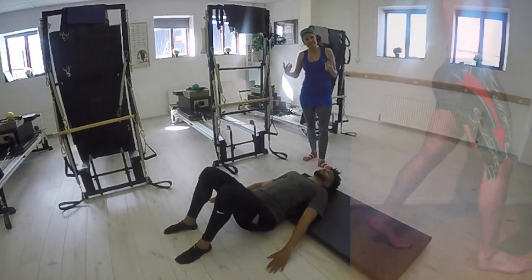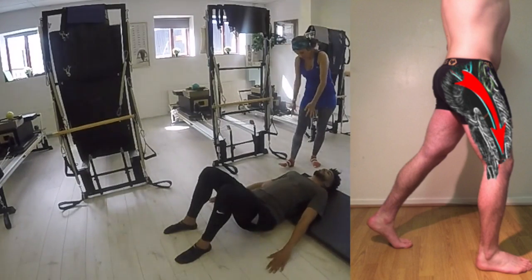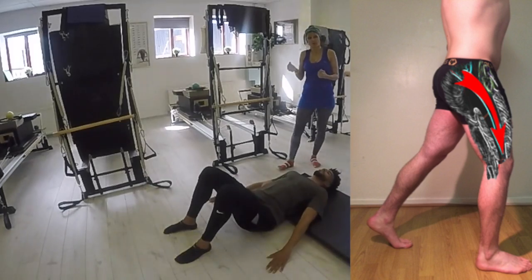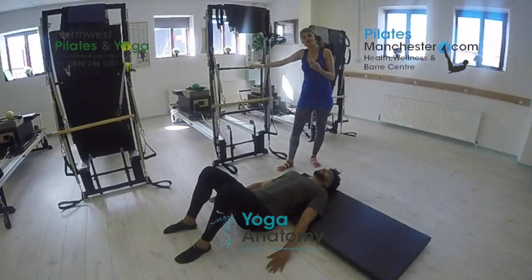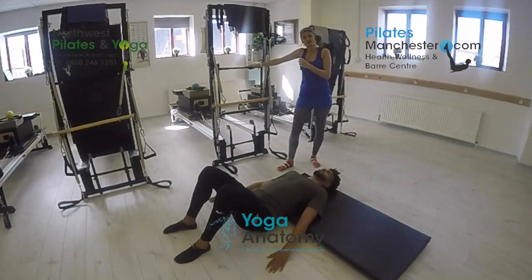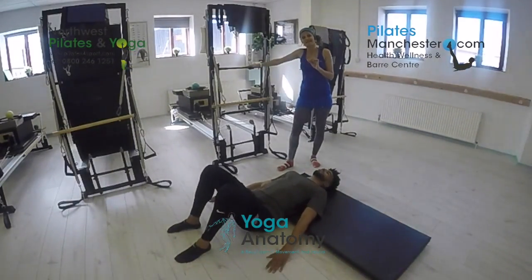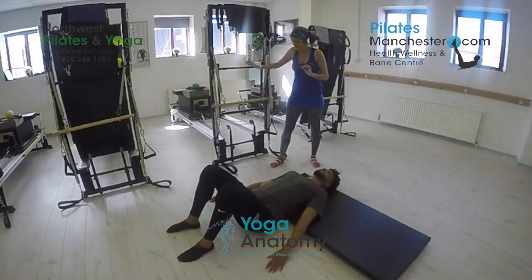We want to really focus laterally down one side of the body, thinking about the sheath or the rounding of the leg and the support coming through the glute med and min. We're going to use the tower for this to increase the intensity, and by using resistance from the Pilates apparatus we can increase and emphasize and take our intention and attention to the lateral sling.